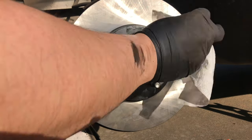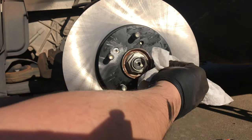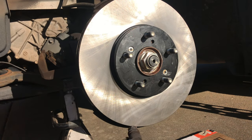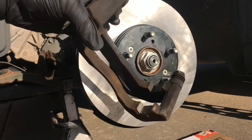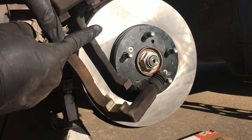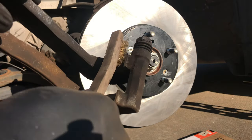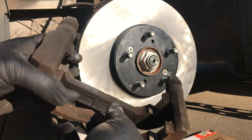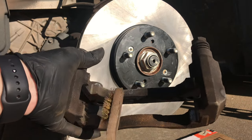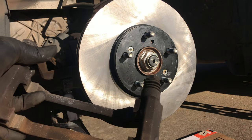I'm going to spray some brake cleaner here to get this nice and cleaned up. The next steps are to get your hardware cleaned up where the contact parts are. I've cleaned this up a little bit, but you're going to take a wire brush and clean up each of these areas. Likewise, we're going to go in reverse and install the back brackets next.